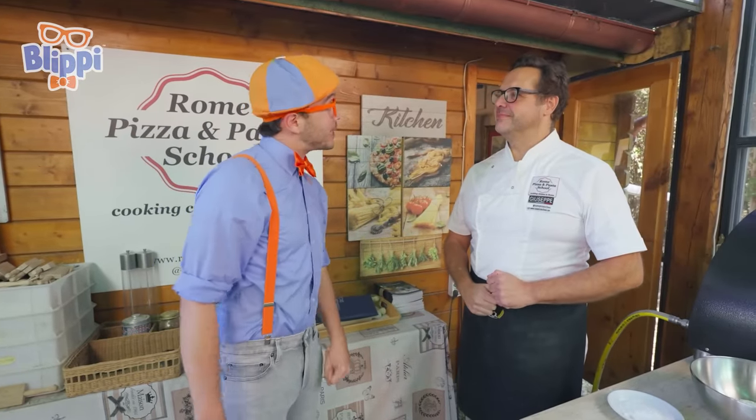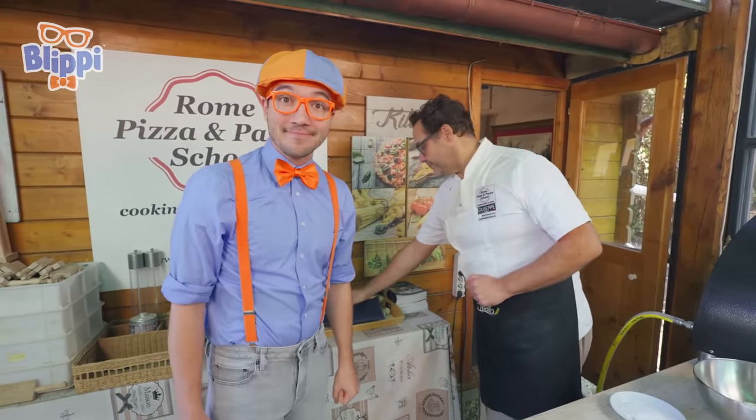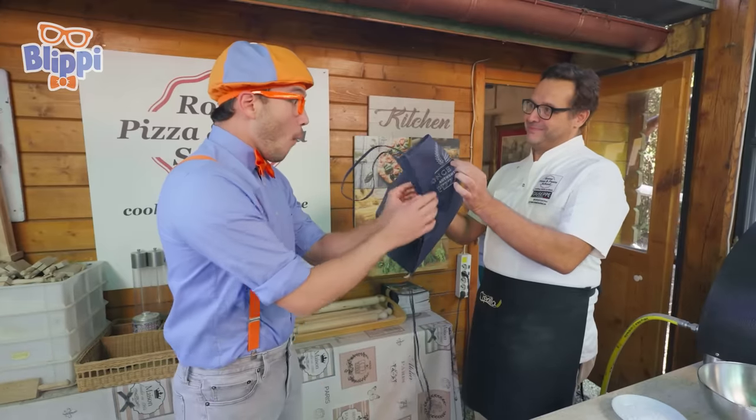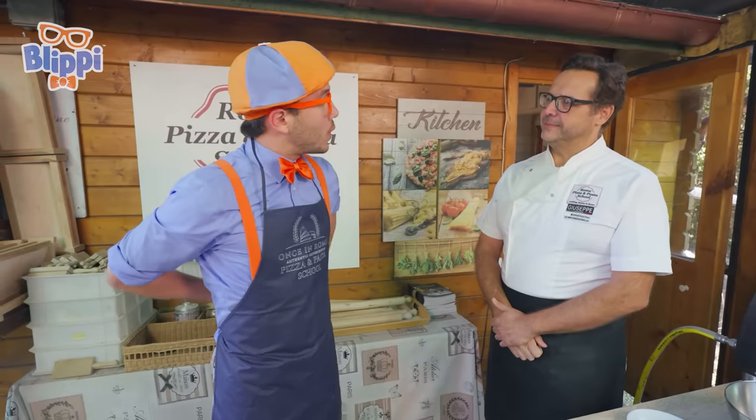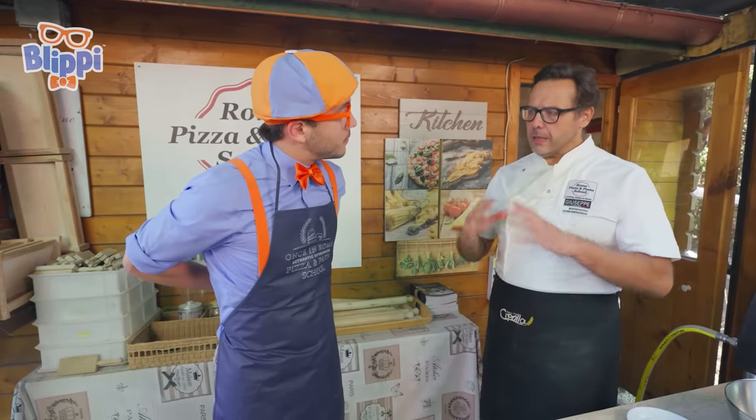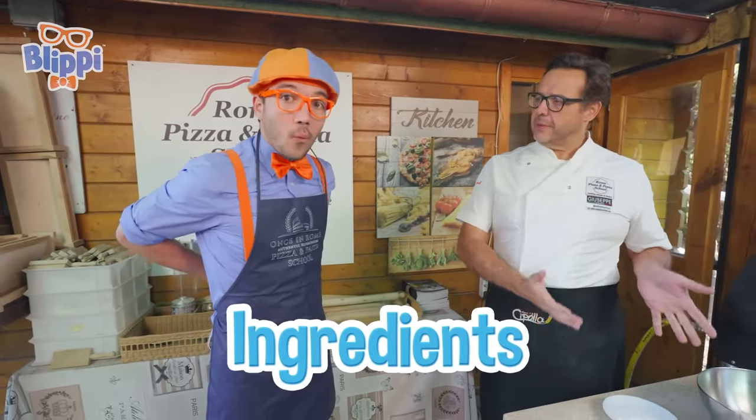But what's the first step to making pizza? First of all, be a chef. Before you can make pizza as a chef, you need to look like a chef. Once I have my apron on, what do we do next? Well, start from the ingredients. The pizza ingredients.